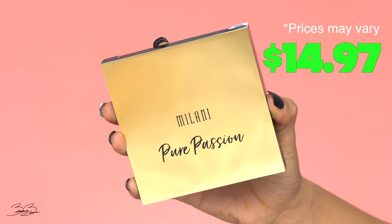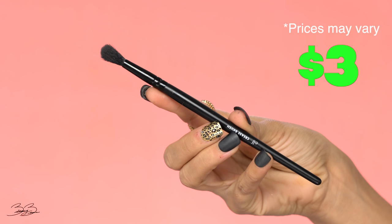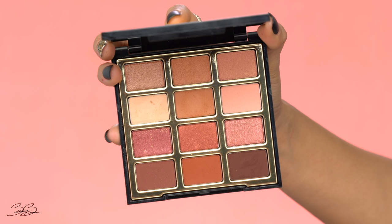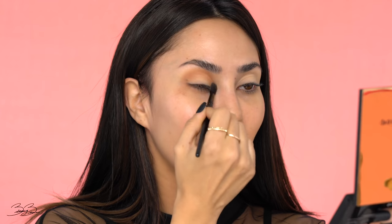For today I wanted to use this eyeshadow palette — the Milani Pure Passion eyeshadow palette. Inside it has really beautiful, rich, warm colors which can pertain to any time of the year. For today's eyeshadow brush I'm going with an e.l.f. crease brush, going into a really pretty shade right in the center and then into my crease. I remember back in the day when all I had in my makeup kit was drugstore products and I always made them work. I actually used to do a lot of my clients with drugstore products. I feel like 90% of it is your technique, and the 10% is just making products that work well perform extremely well through that technique.